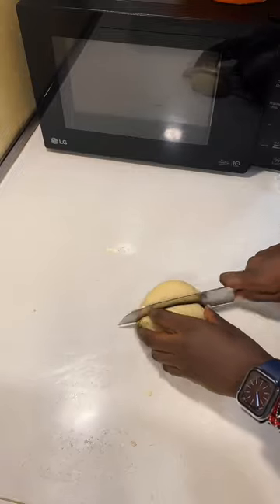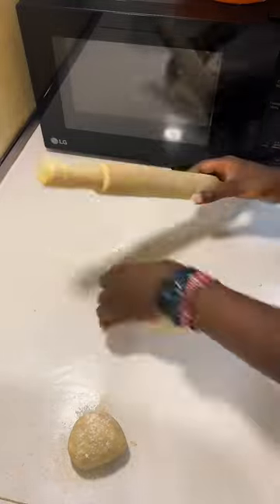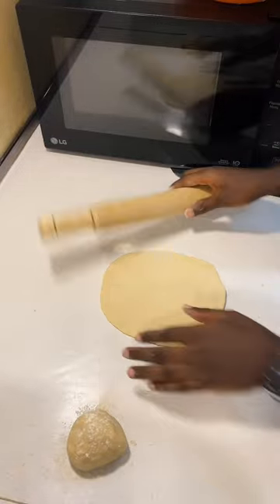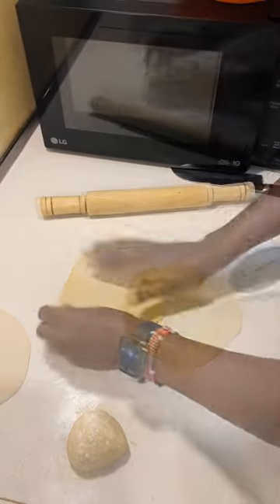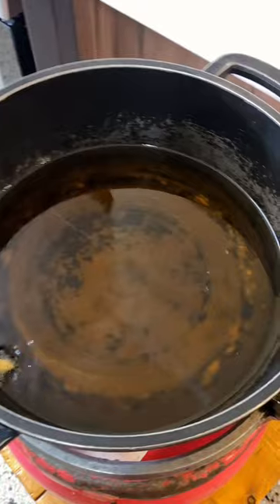Start by making the dough into small balls and then quarter them so that you have four pieces per circle. The thickness is up to you, but the thicker they are the more meaty they will be. You can also cut them into squares as shown.